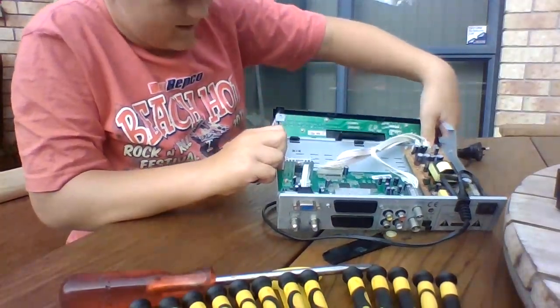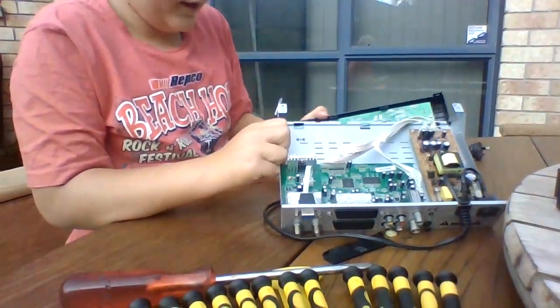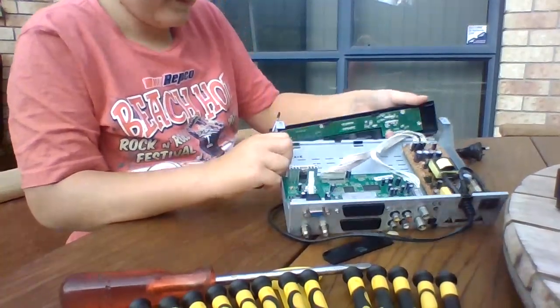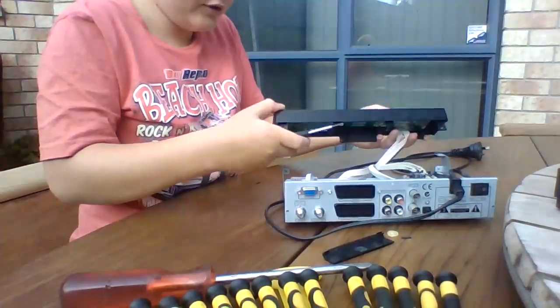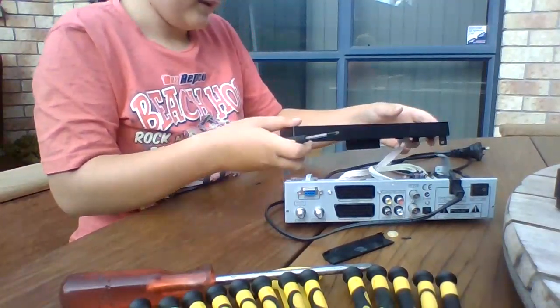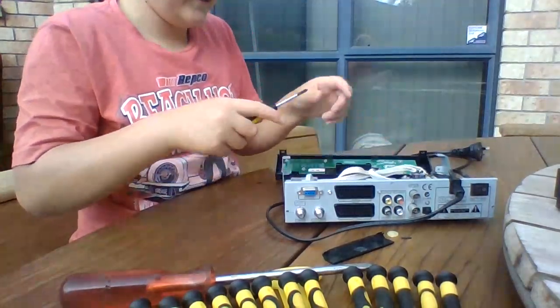There are these clips which you have to get off — that's pretty easy once you undo the screw. Basically you just have the box. Once you have this box you have the control circuit where you just click the button — clicky, clicky.